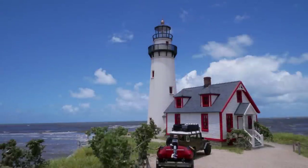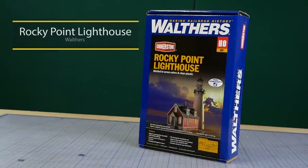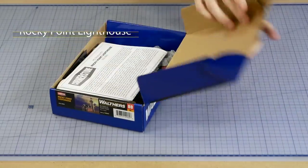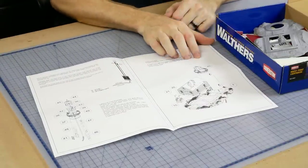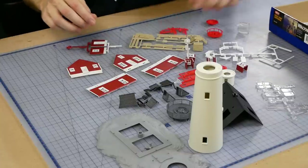This is the Rocky Point lighthouse kit from Walters. It's a simple kit to build — so simple in fact that I didn't need to reference the instructions, but they are there if you need them. The kit also comes with a base but I won't be using it.